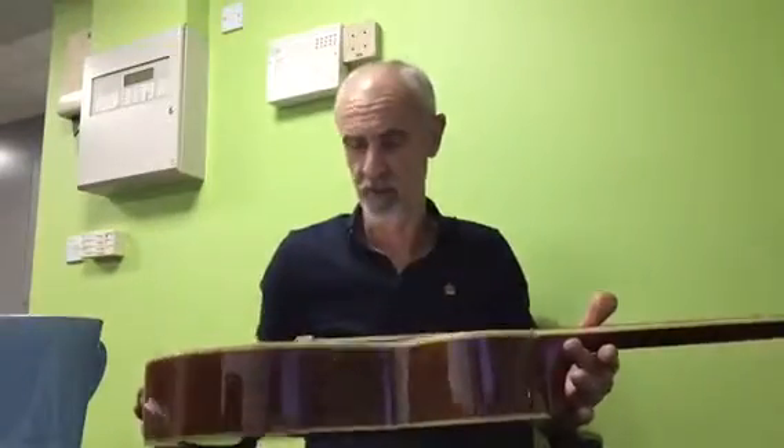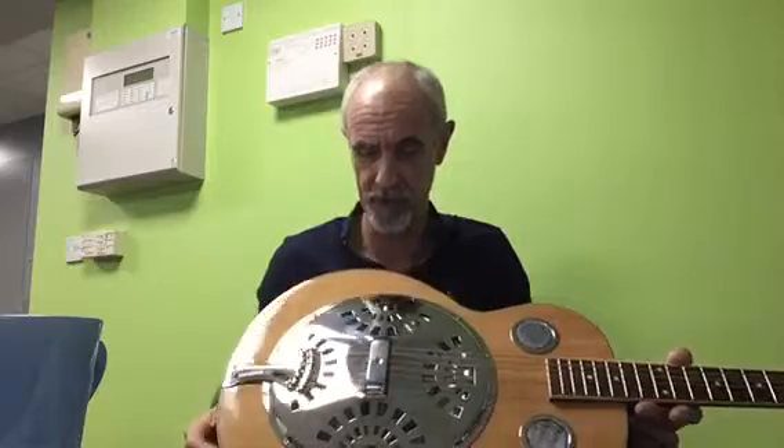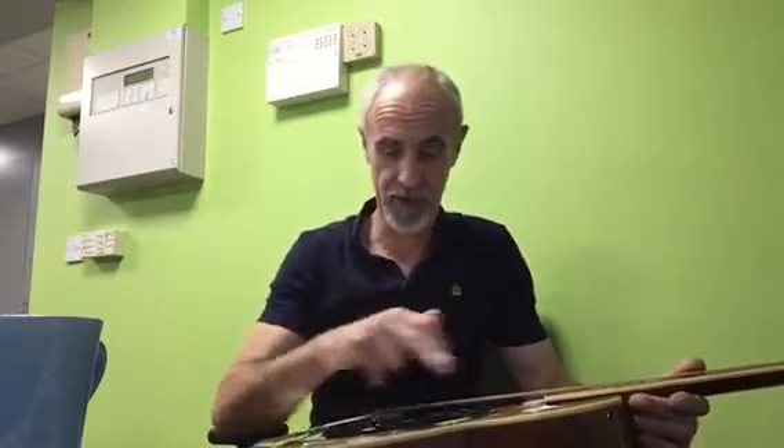When I got it, it was a bit iffy. It still wants some new strings — these are old dead strings so I need to put some of those on. When I lifted the cover plate, whoever had it before had actually screwed the cone into the sound well.